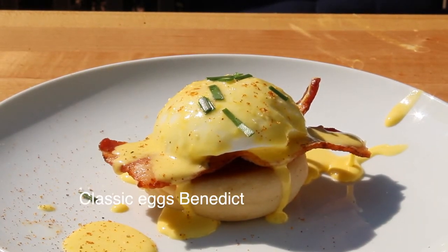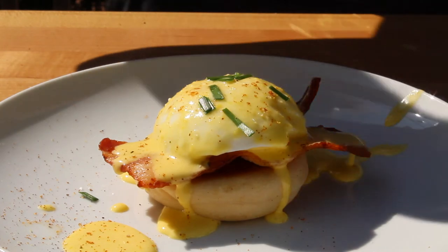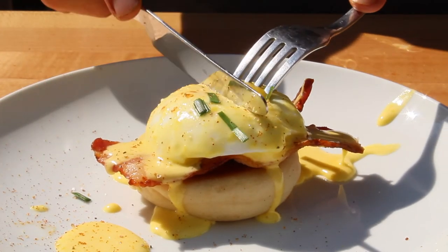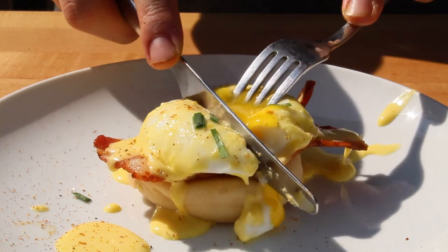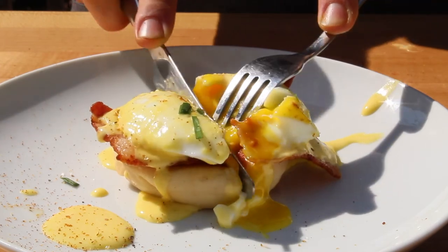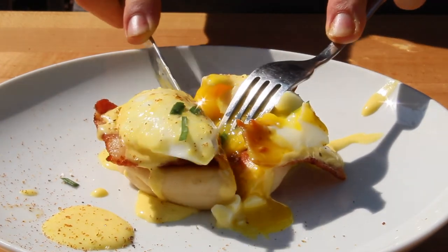Before I forget, if you want to make a classic Eggs Benedict, the only thing you need to do is remove the karasumi, and you'll be left with a perfect classic Eggs Benedict. Also, thank you so much for watching — sorry for not posting anything for almost 3 weeks straight, I've been busy with school and things like that. Going forward, I'll try to post more consistently. Thanks again for watching and hopefully I'll see you next time.